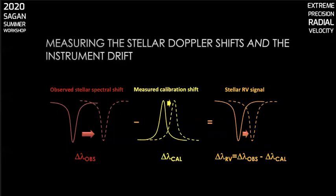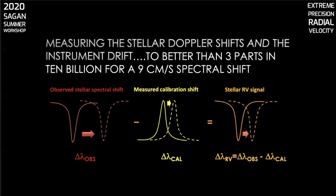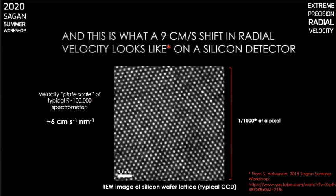Thus far we haven't talked about the size of these wavelength shifts. For an exo-Earth orbiting in the habitable zone of a sun-like star, the radial velocity signature is around 9 centimeters per second. That means we're talking about three parts in 10 billion. Here's a micrograph of a silicon wafer lattice — the material typically used for CCD detectors like those in PRV spectrographs — with the image scale being 1/1,000th of a pixel. Nine centimeters per second radial velocity corresponds to a motion on the detector of roughly five atoms across.